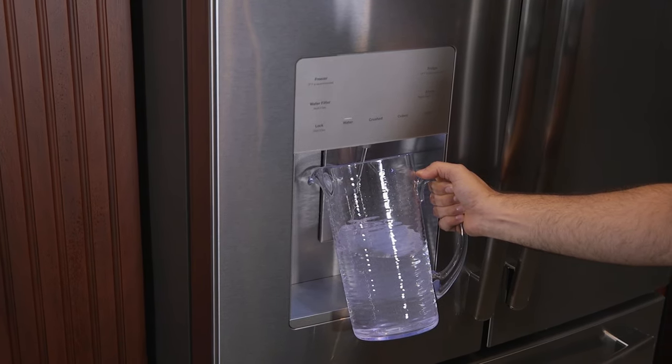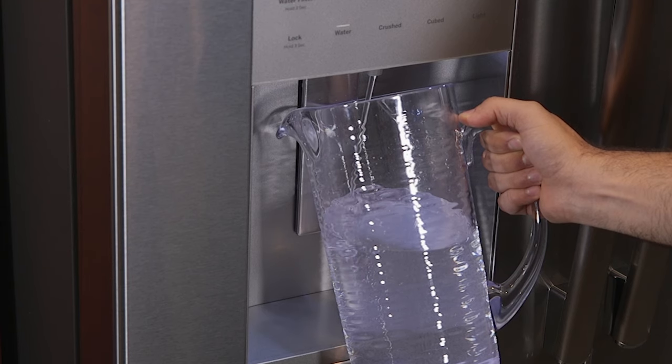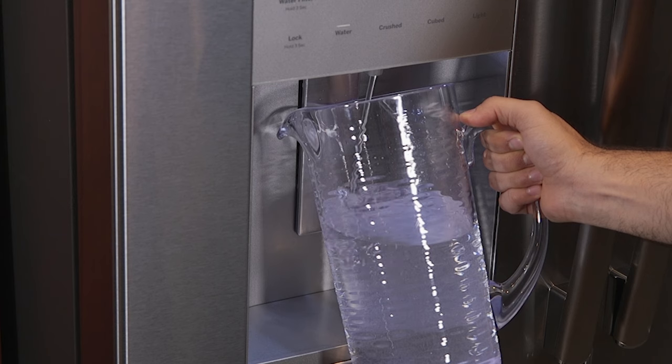You'll want to clear out the system after installation. Dispense about two gallons of water, which runs about five minutes. Air bubbles may cause the water to spurt out during this time.